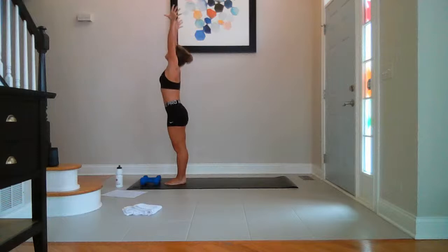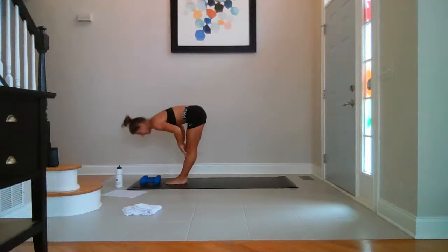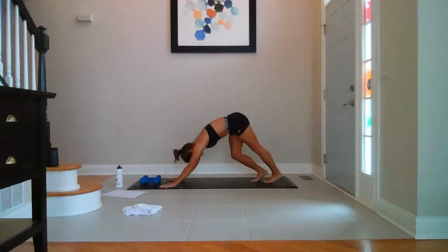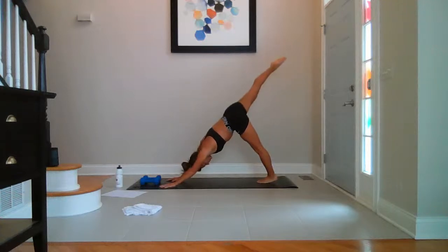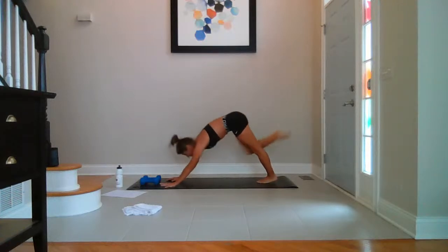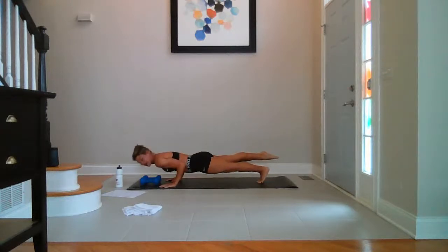Inhale, reach both hands up. Exhale, pull it forward. Halfway up as you breathe in. Step it back to down dog — lift the heels, step back. Lift your right leg high in the air. Breathe. Knee to nose, shift it forward. Single leg chaturanga. Right leg goes back — drop it down.